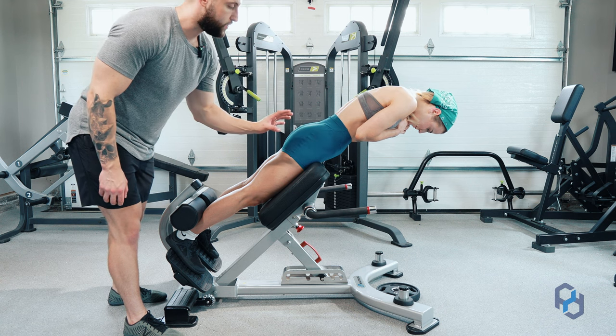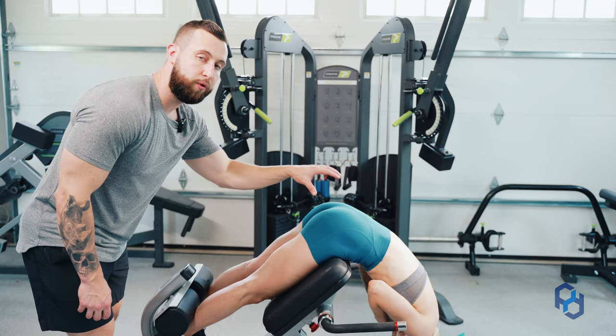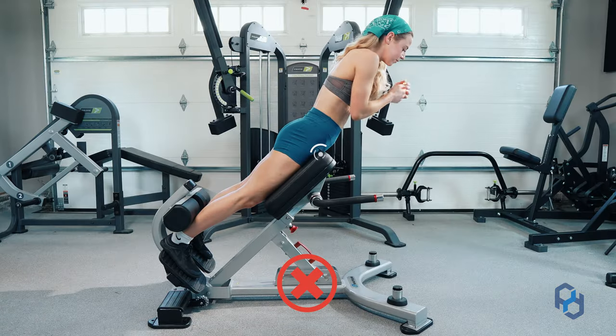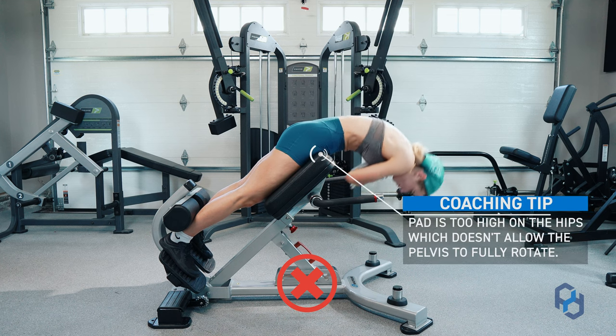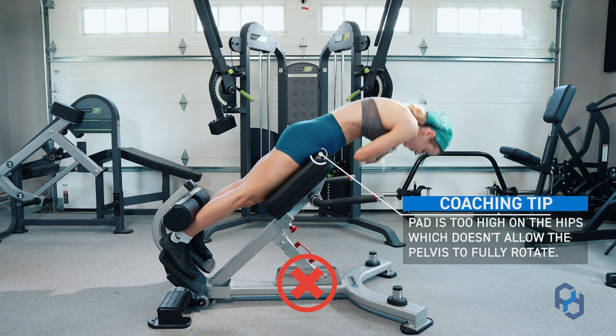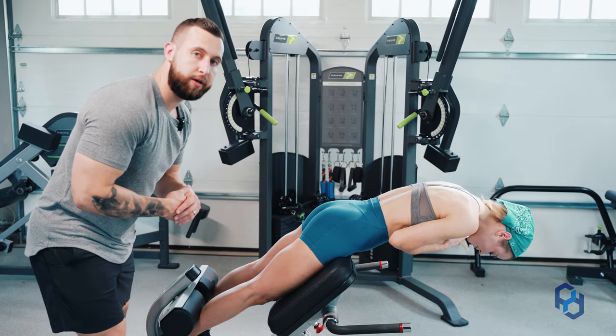The reason for this is that we want to allow for the pelvis to rotate, to allow for the glutes to go through a full range of motion. If the pad is too high up on that hip, the pelvis cannot rotate and we're going to be relying a lot on the lower back to do the moving, as well as the hamstrings — which is not a bad thing — but what we're trying to target here is the glutes.